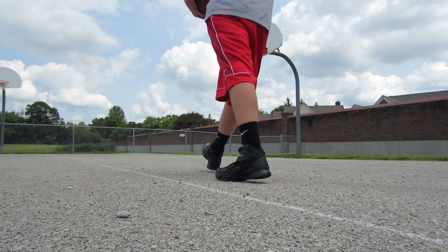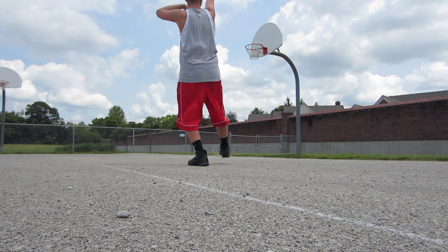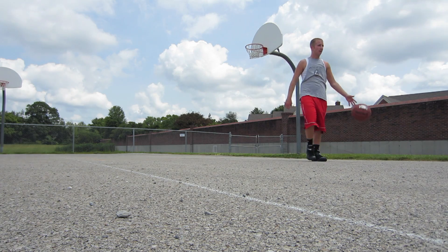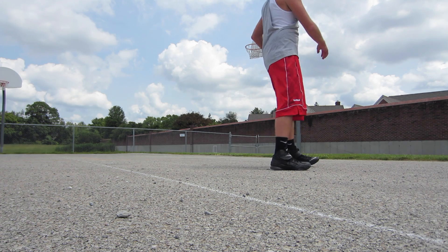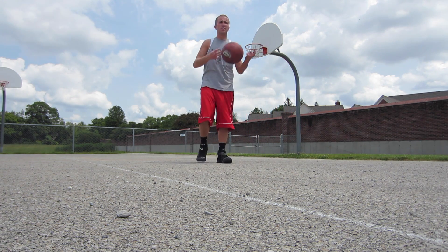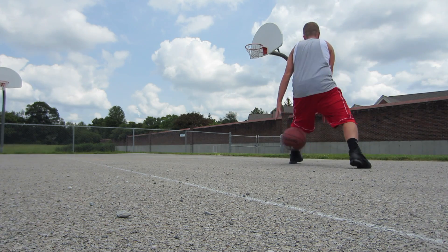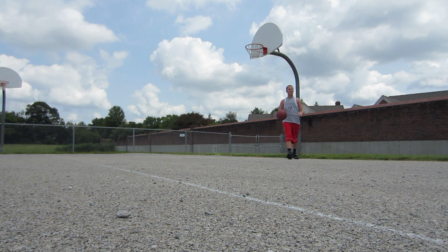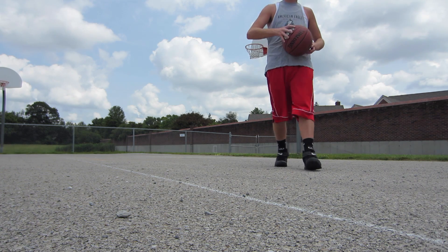You guys ever seen White Men Can't Jump? I can make buckets. Most frustrating thing is getting your shot back — I actually have a pretty good shot, I can already tell it's pretty messed up. That's one thing I'm definitely excited to get back on the court and work on. It's a really bad ball on the court too, but I don't have very many choices.